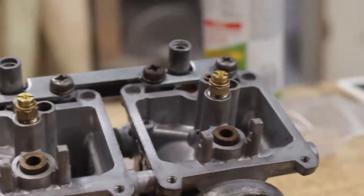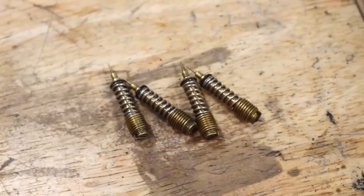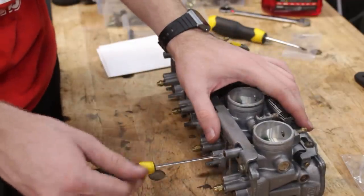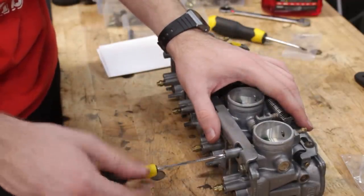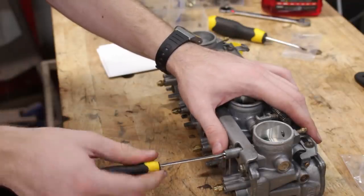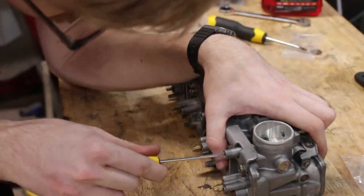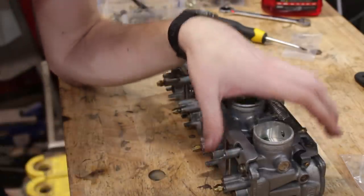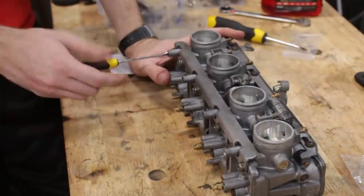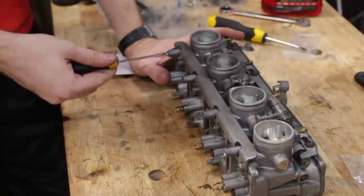I was also able to salvage enough parts from both carbs to get everything I needed for the pilot air mixture screws. I didn't swap out the pilot jet with a bigger one like the main jet, because you really don't have to — the increase of airflow from the pod filters is practically nil at idle when the throttle blades are closed, and also so I can set the mixture screw exactly as the manual says at one and three quarter turns out, instead of dealing with the whole process of fine tuning that setting. Lazy? No. I'm just time conscious.